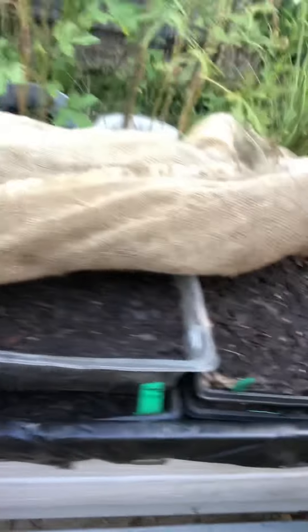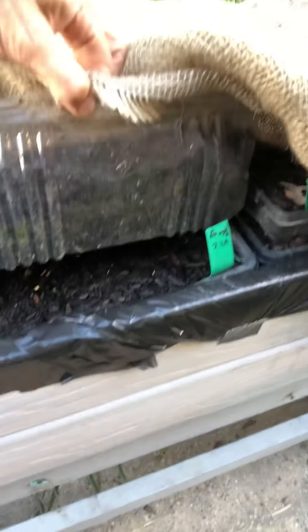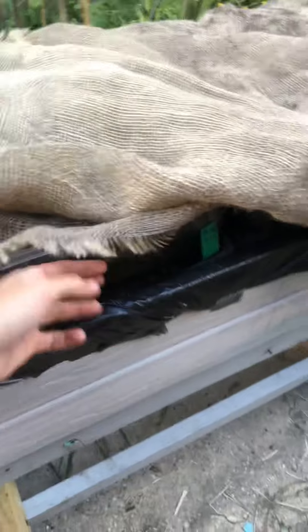The burlap is great because it provides shade for the soil, and it also helps retain moisture. And when you're starting seeds, they can't dry out — that can have a negative impact on the germination. So I do that, and since I did stack them, I have to keep an eye out because once they do germinate, once they're popping up, I have to remove them so they can get sun and also I don't want them squashed.